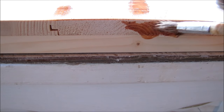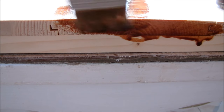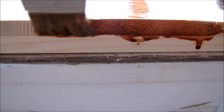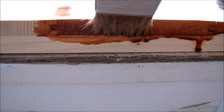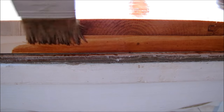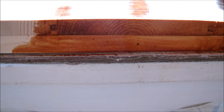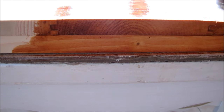I'll probably only have to do one coat down here on the end grain because, as you can see, it soaks up this stain very well. The piece down below is not end grain and it's not soaking up the stain quite as well, so I'll go over the rest of it probably three times.